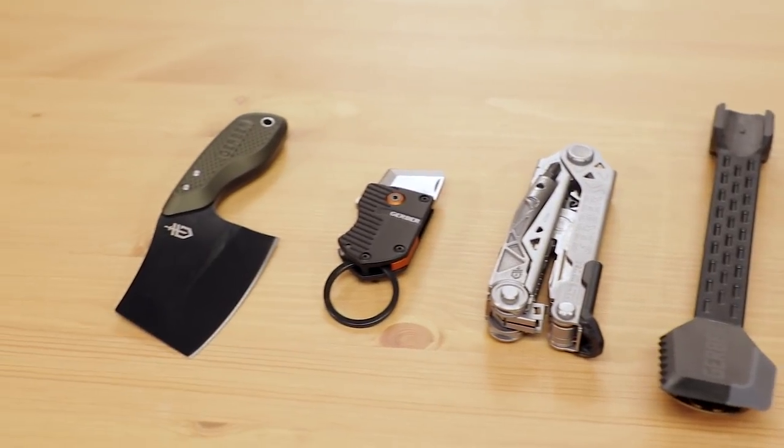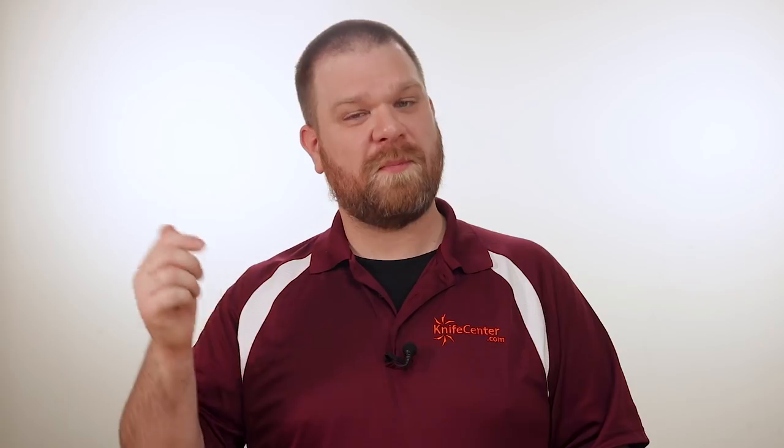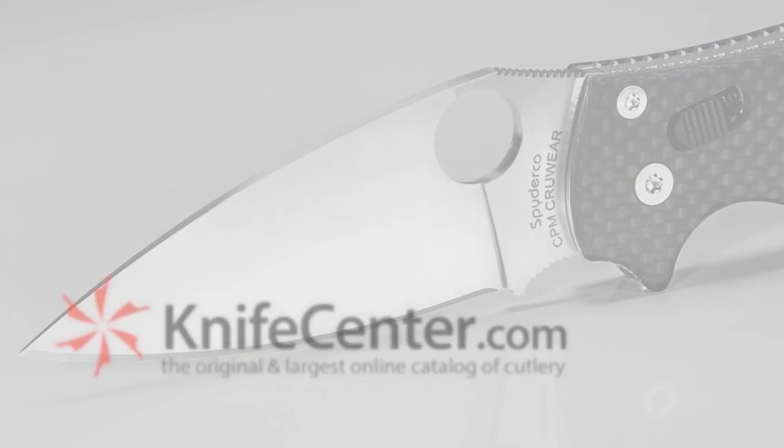So these are just a few of the cool new items from Gerber in 2019. Make sure to let us know in the comments what you think of these. If you want to get your hands on any of them, click the link in the description below to head over to KnifeCenter.com.